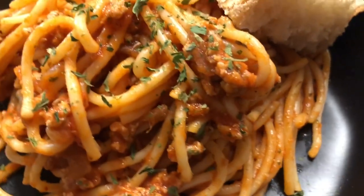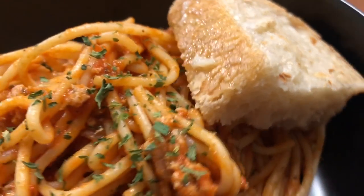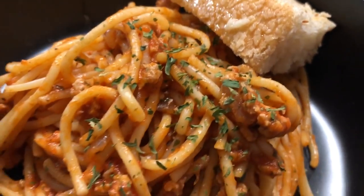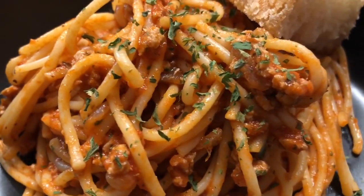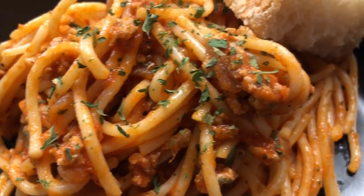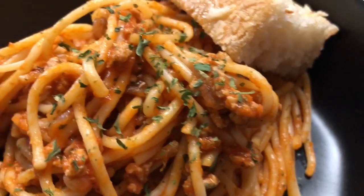Here is the finished plated-up product: turkey spaghetti with homemade Dutch oven bread. Thank you guys so much for watching. I hope everyone's doing okay and I hope you guys enjoyed the video. Make sure you are subscribed, like, and comment. Love you guys and thank you so much. Bye everyone, y'all have a good night!